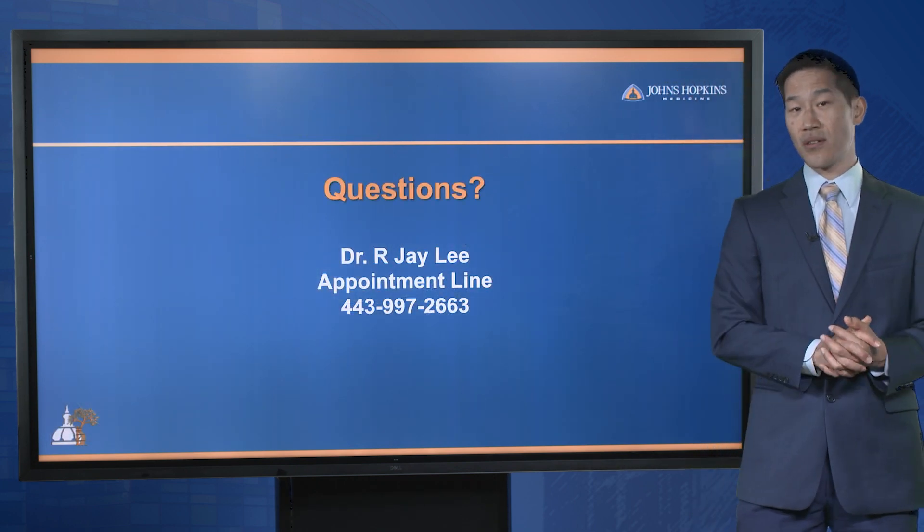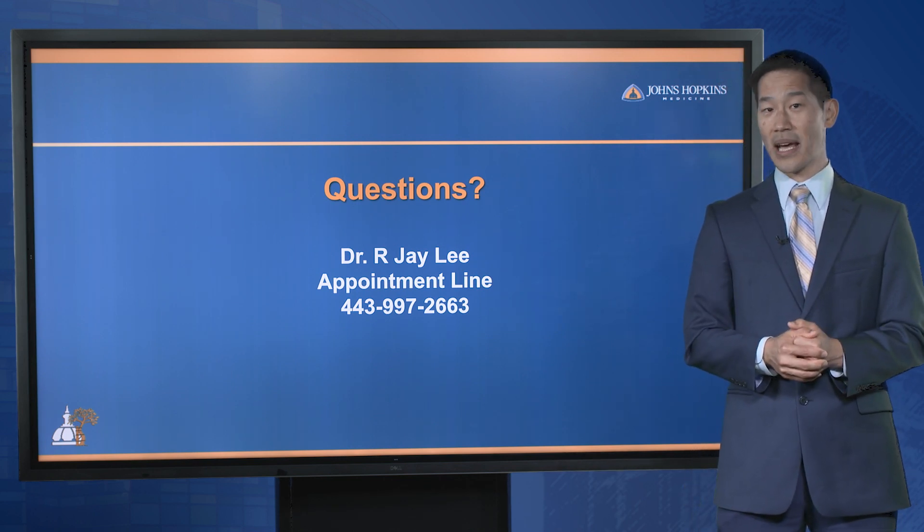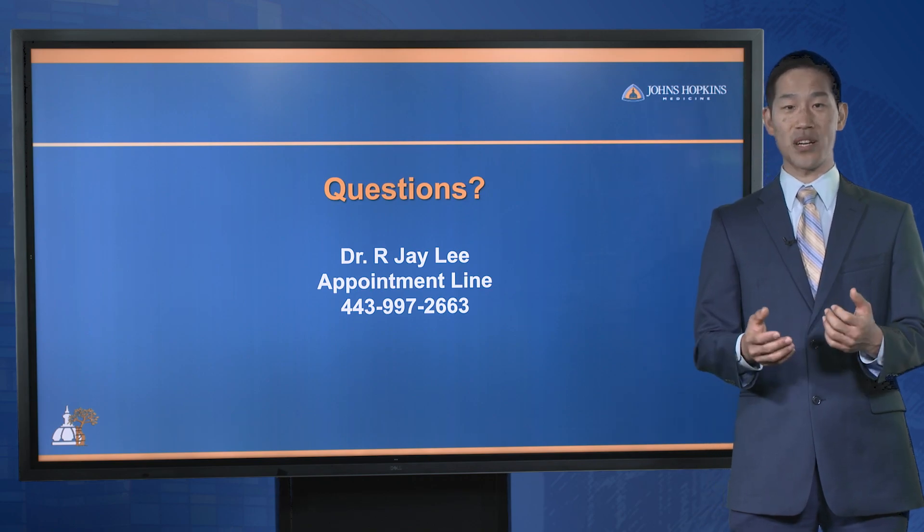If you have any questions, or if your patient or your child has any knee issues, we'd be happy to help. Please reach out to us. Thank you for watching.